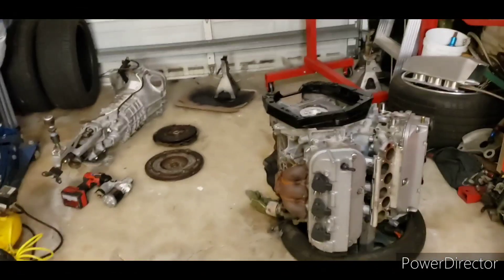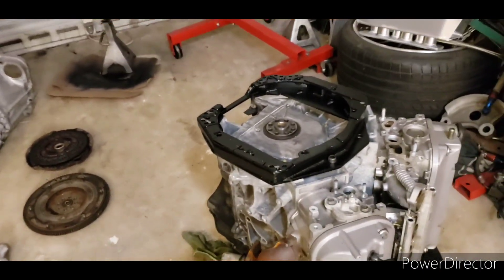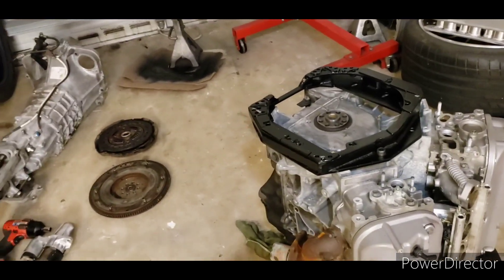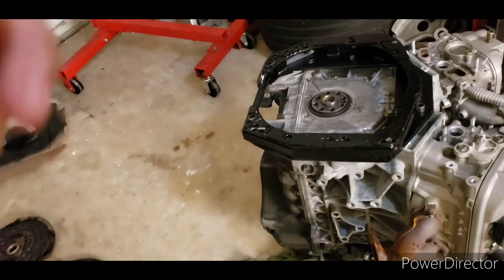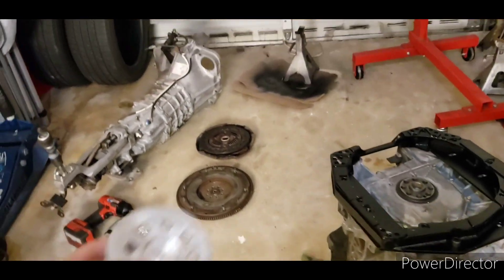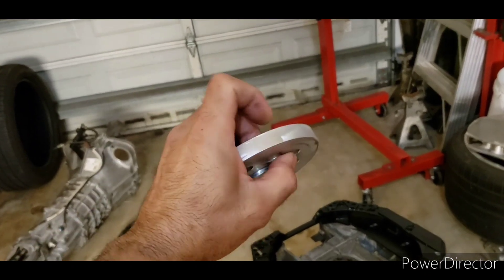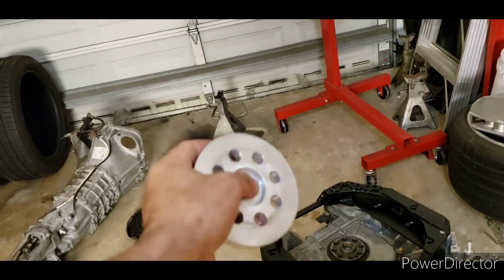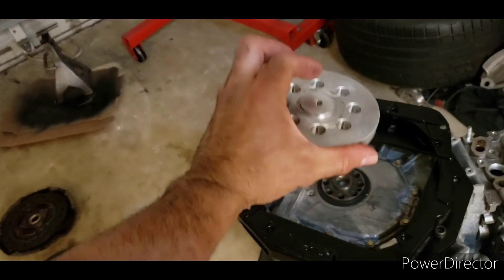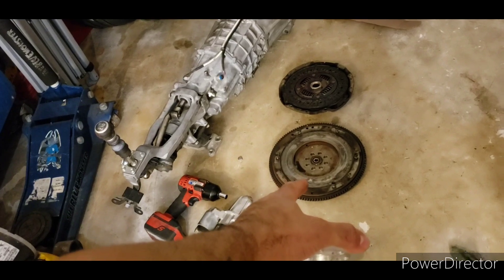So the adapter plate — I made it myself. It's not aluminum because I didn't want to spend the money not knowing if this was gonna work, so I made it out of steel. It's boxed in, super strong, and believe it or not it's not that heavy. I also machined these spacers out at work — they're a half inch by... I can't remember the depth right now — and that's for the FRS flywheel.